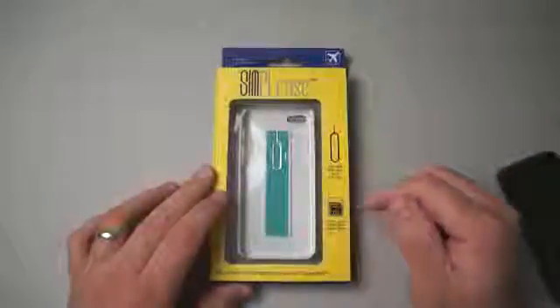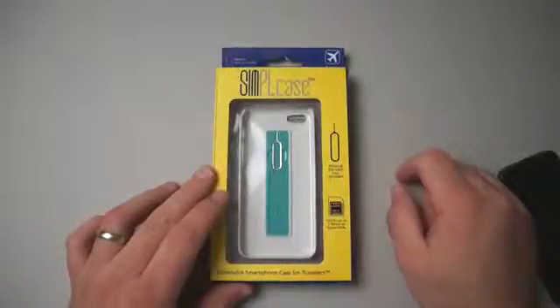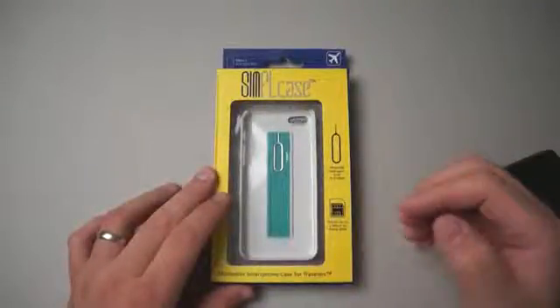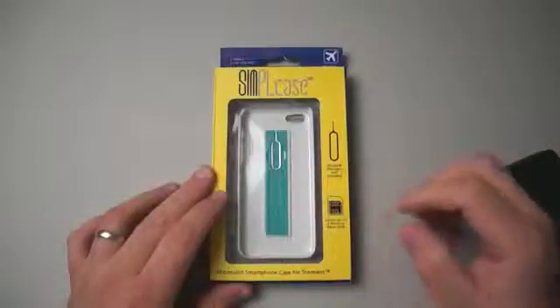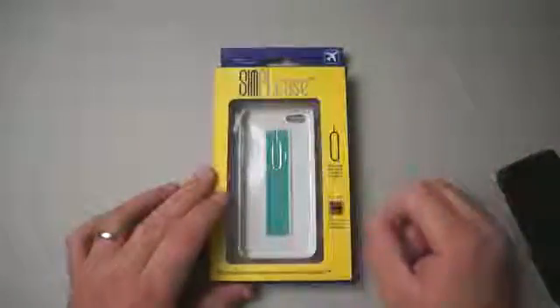The idea of the case is for those that travel a lot — you can store up to three micro or nano SIMs in it, and it comes with an iPhone SIM ejection tool. This is basically for if you want to use your phone overseas, so if I'm in the United States and I want to go to Europe and use a different carrier like Orange to save on data, you can simply store whatever carrier SIM card you need in there.